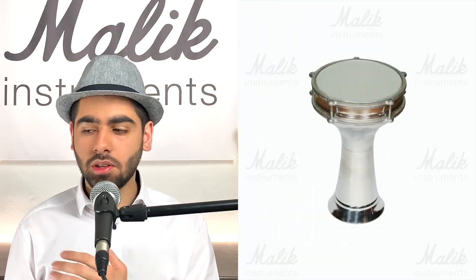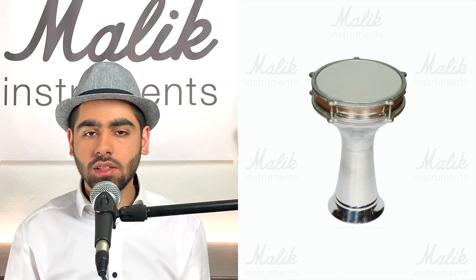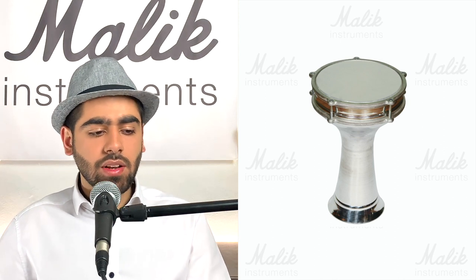Within the metal darbuka category there are Turkish darbukas and Egyptian darbukas. The Egyptian style is also used in eastern Europe and southeast Asia — they are rounded at the top and come down with a curved shape. Turkish flat head darbukas have a flat head with sharp sides coming down, creating the goblet shape in that way.